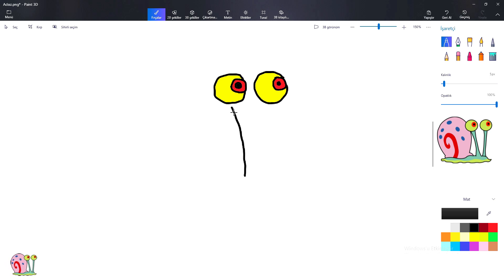Hickory dickory dock, the mouse ran up the clock. The clock jumped on, the mouse ran down. Hickory dickory dock. Tick tock, tick tock.